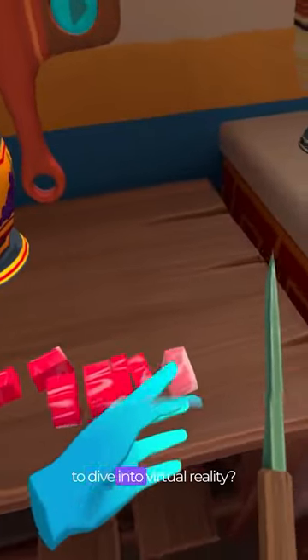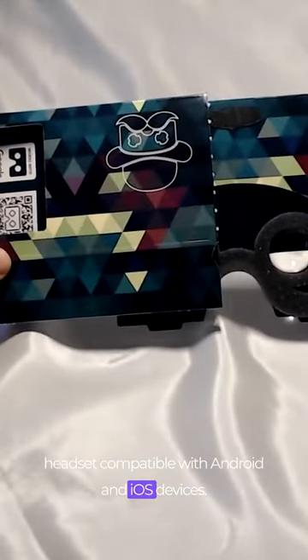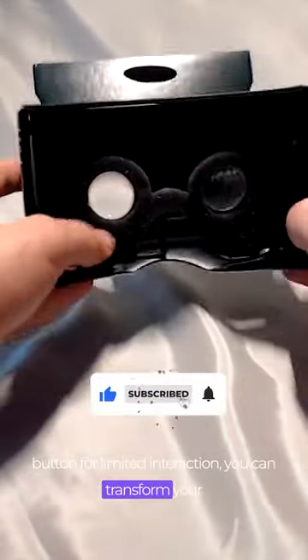Looking for an affordable way to dive into virtual reality? Check out Google Cardboard Pop, a budget-friendly headset compatible with Android and iOS devices. With a simple cardboard frame, lenses, and a button for limited interaction, you can transform your phone into an immersive VR experience.